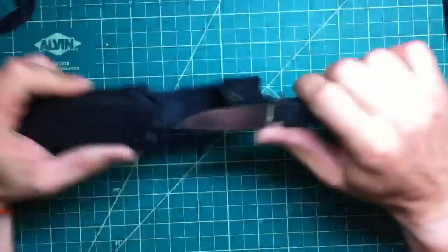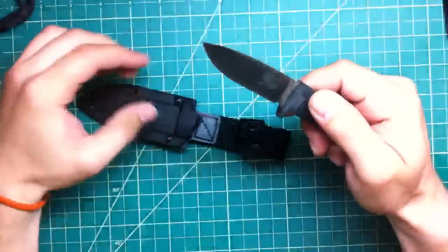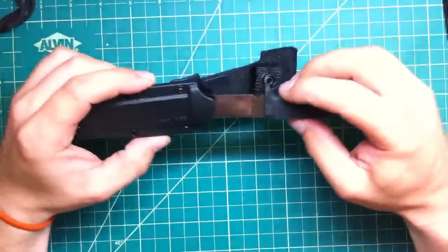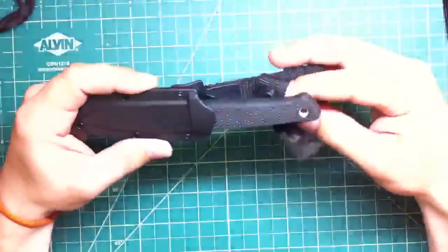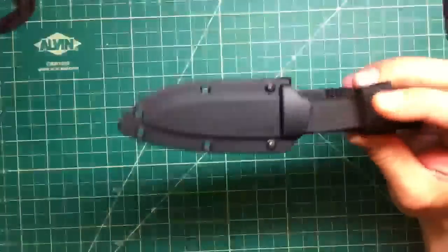Slightly used — actually I use this a lot, but it still looks great. This knife is a really good knife. Cold Steel Mini Pendleton, great knife — 25 shipped with the sheath and everything. Great little knife.